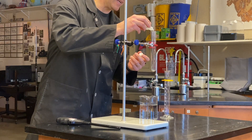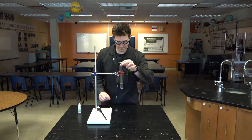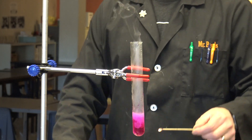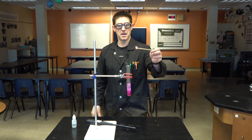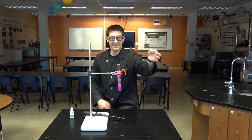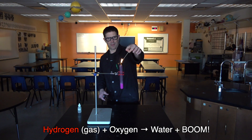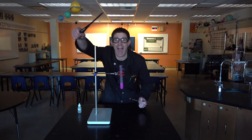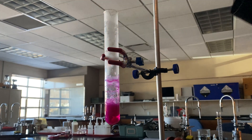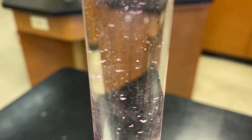This time I'll add the phenolphthalein indicator ahead of time. Let's turn the lights off. If this is the Fire and Ice experiment, well, there's our fire. Where's our ice?